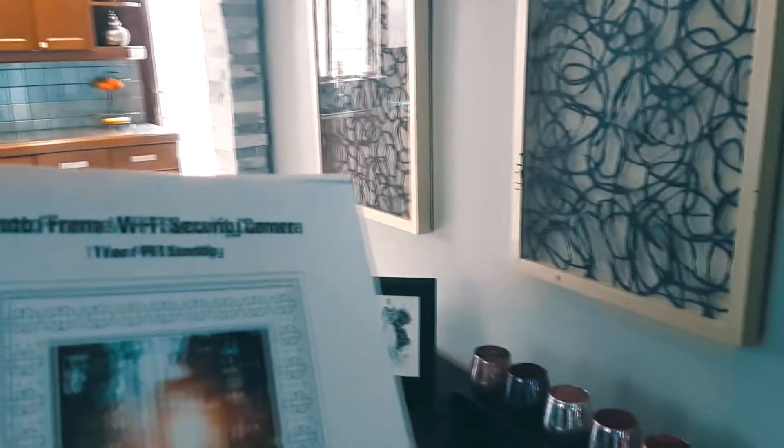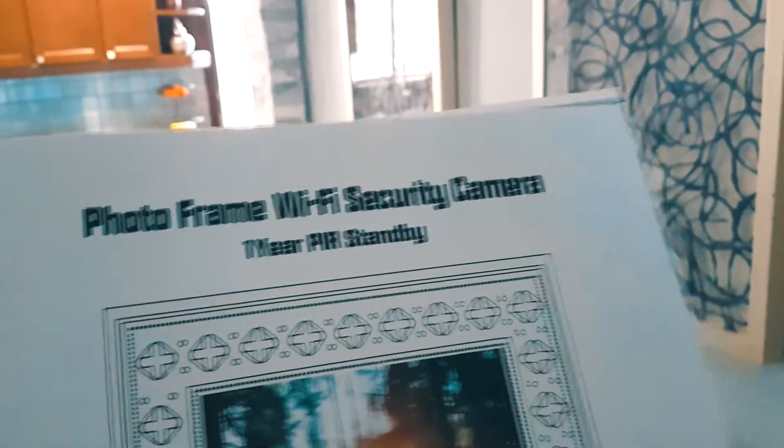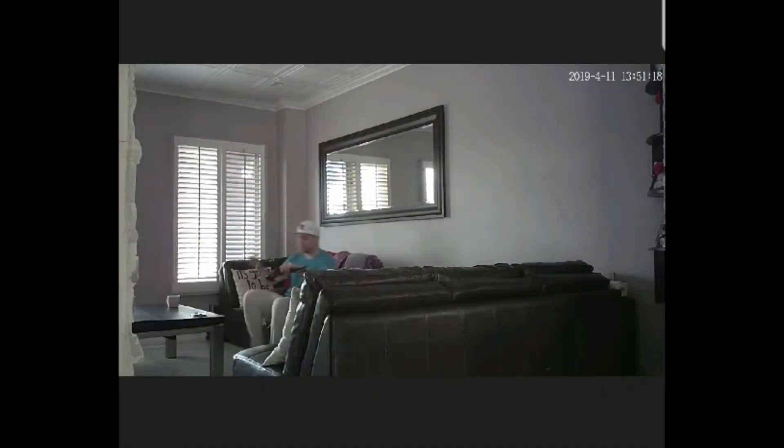Today's video we're gonna be looking at the photo frame Wi-Fi security camera with a one-year standby. You're streaming live all day long — we simply relax and spy on the people. Here is our night footage.